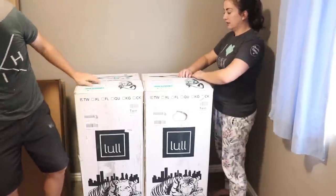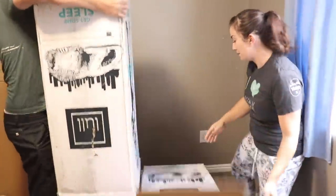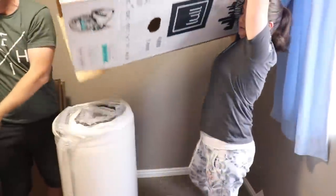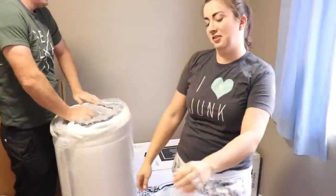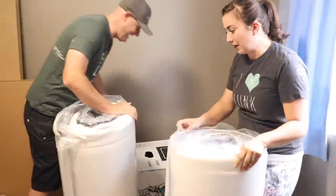Let's go ahead and open these up. It was a close race — it was a tie, though I feel like I won a little bit. My technique was superb.